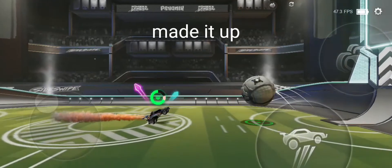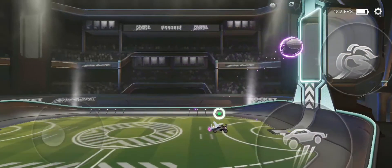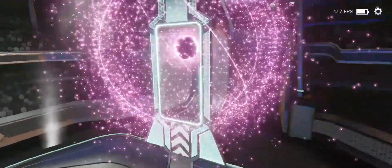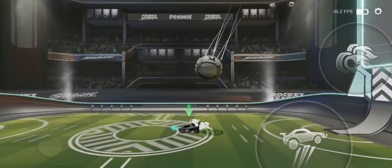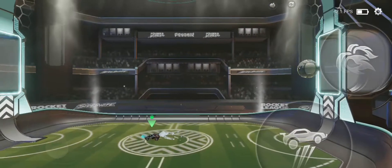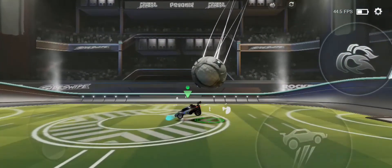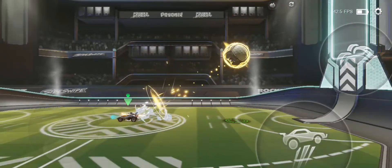Now for the next step, lay your car flat like a turtle then purple shot instead of doing a gold shot. When the ball is close to the back of the car aim down and you will get a horse kick.